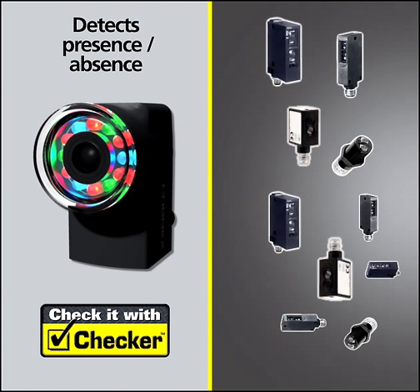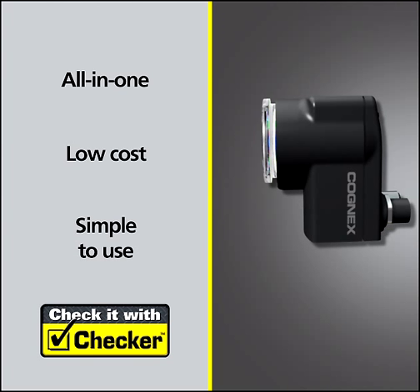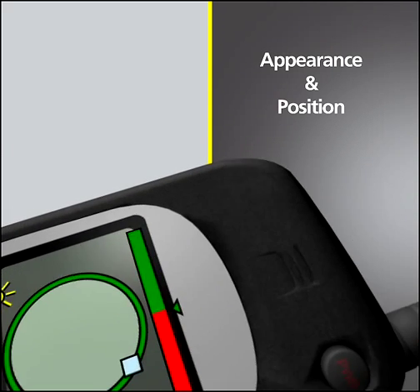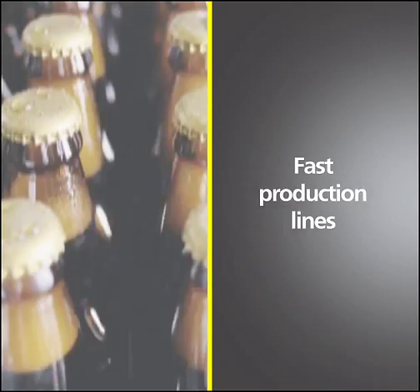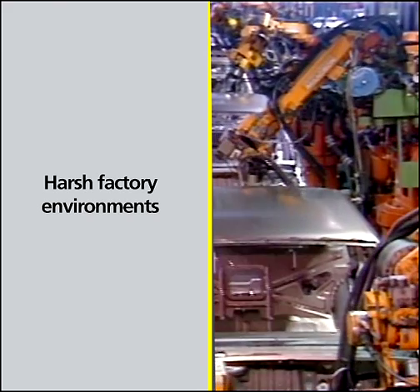Checker does more than any photoelectric sensor can do. A single Checker can detect and inspect multiple part features, even when the appearance and position of the part varies — even complex, closely spaced parts, even on the fastest production lines, and even in harsh factory environments.